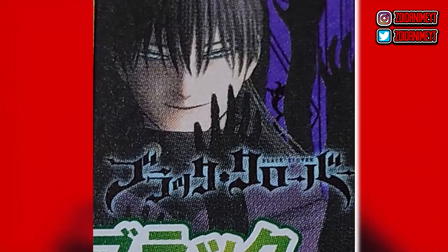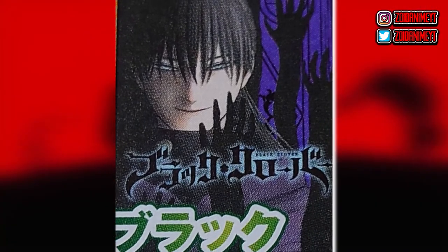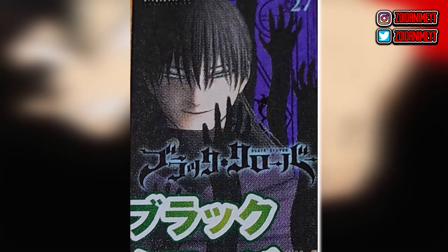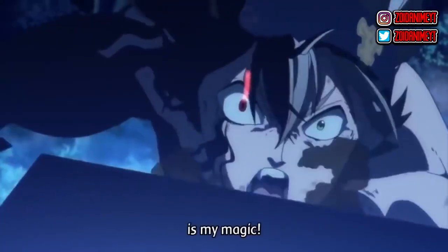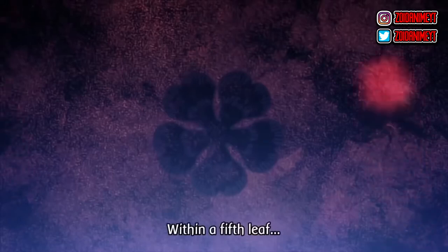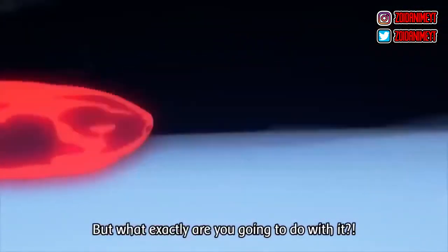Now the Volume 7 cover got revealed. The cover features Nacht — you see his shadow magic, his hat, and the shadows going up. Nothing too special in terms of composition, but it's Nacht on the cover and I'd say this is probably in my top 10 or top five covers of the whole Black Clover manga. Let me know in the comments if you want me to do a top five manga covers video.